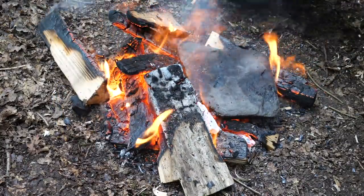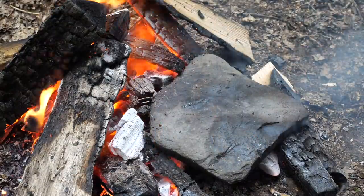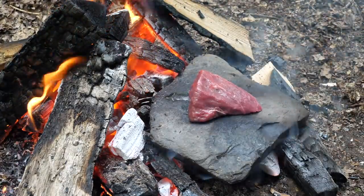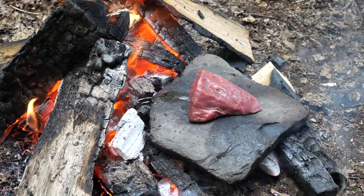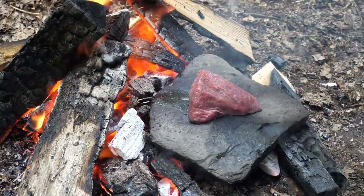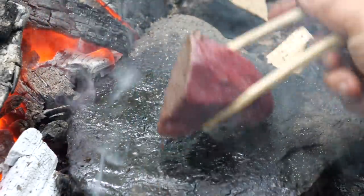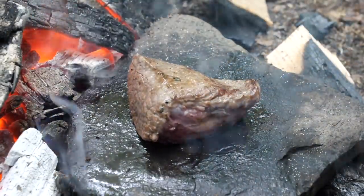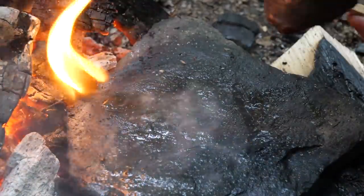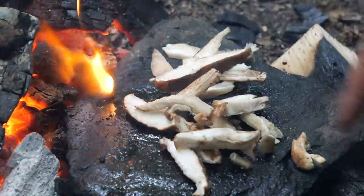Put this rock on the coals. Try and keep the fire going over here a bit. And the reason for this is to cook some steak. We're only really cooking the outside for now. And a bit of seasoning. I'm just going to remove this beef. I just want to put these mushrooms on for a minute so they're not raw.